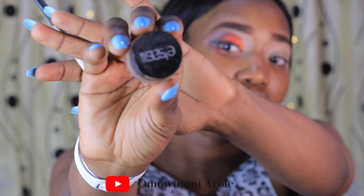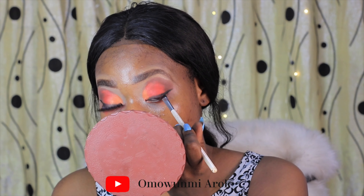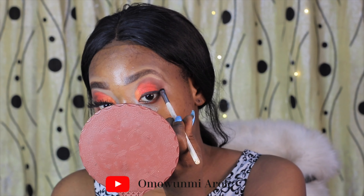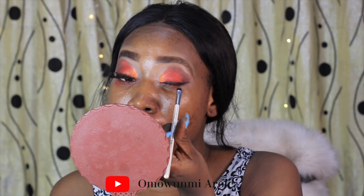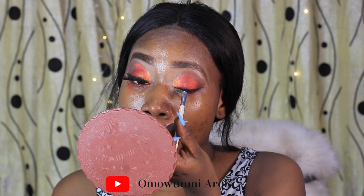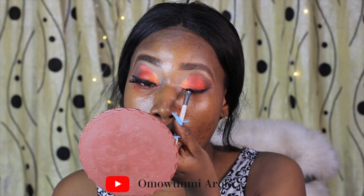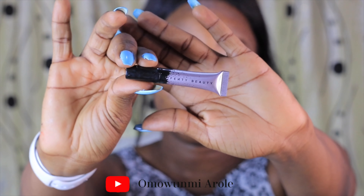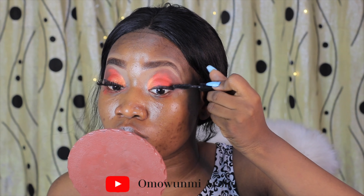Then I went into my eyeliner. I'm using the Melo Cosmetics Eye Precision Pencil. Then I'm going to the Elsa's gel liner to make sure it pops more — it gives more color, a more intense black color.